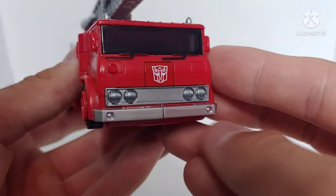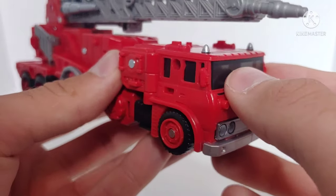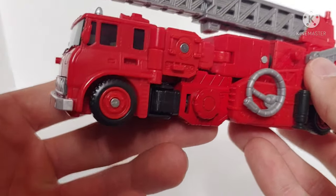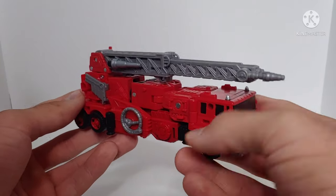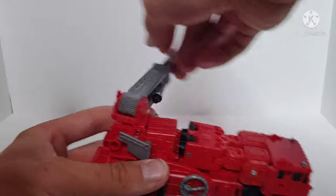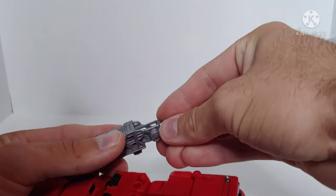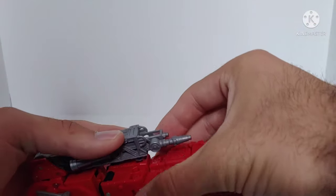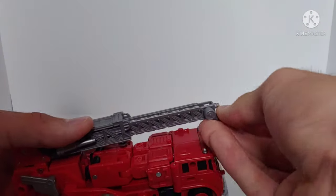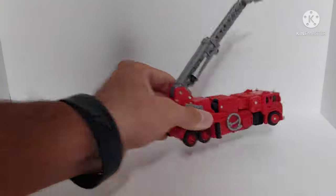The paint is pretty nice — you've got silver on the front, silver for the headlights, a red Autobot insignia, and some blue translucent plastic with red and silver paint up top. The truck mode is also well articulated: you get full 360-degree rotation on the ladder assembly, a ratchet joint going forwards and backwards, and the ladder can collapse and lock into place or extend fully.